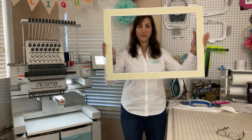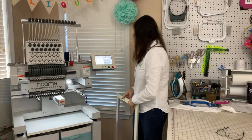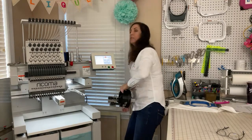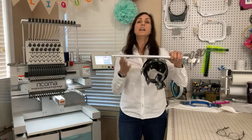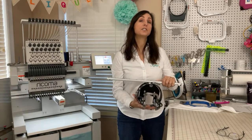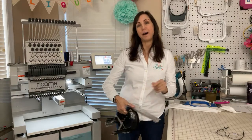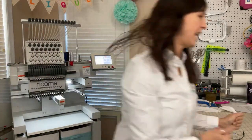You can see how big that is — 14 by 19 sewing field on this one. It also comes with the hat driver. This is for the mount disc on the arm of the machine, and this is to sew caps. Ricoma showed a video recently of being able to hoop a bucket hat on this, which is really cool because those are so popular right now. And you get two hat hoops with that.